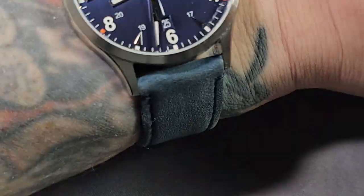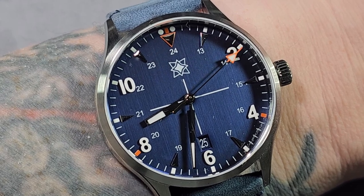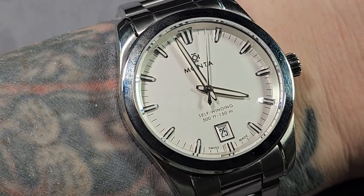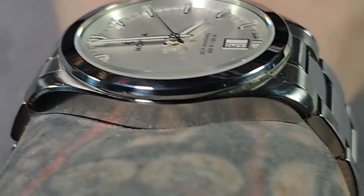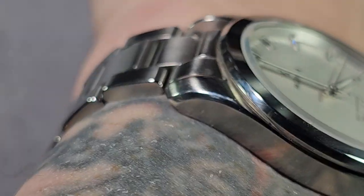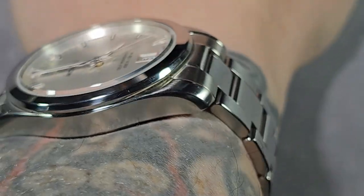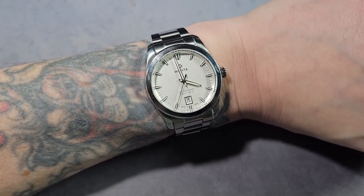Quick wrist check — I'm wearing the new Flieger watch from Second Hour Watches that just came in yesterday. But anyway, here's a shot of the Monta Noble on wrist — 47mm lug to lug and it fits my wrist perfectly. As you can see it lies totally flat on the wrist. Beautiful, absolutely stunning. Super comfortable and fits my wrist perfectly.